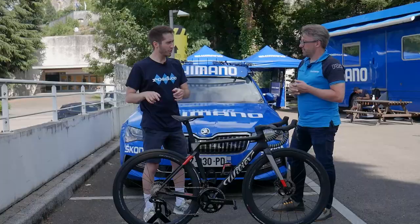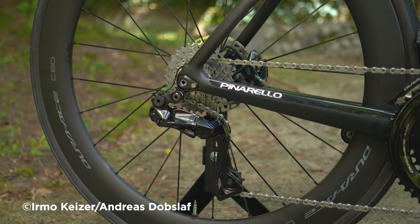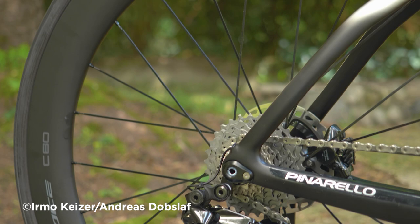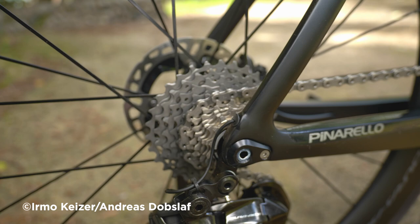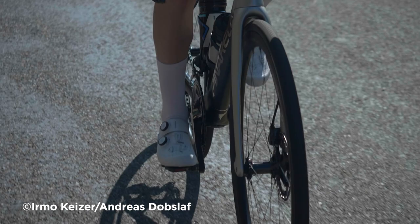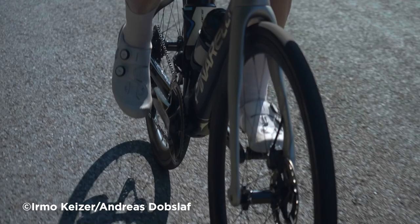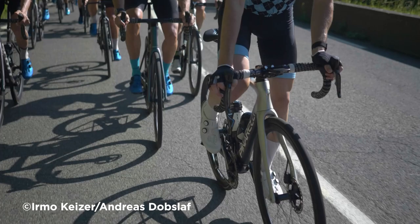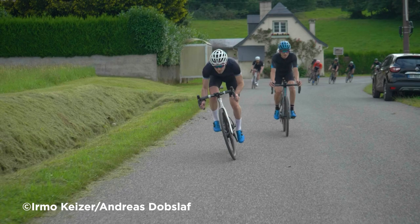At the back there's also an 11-34 cassette — yes, one rear mech can now cover three different cassettes in combination with all three different front combinations, so the 34 works with the 54. In racing, riders on hard stages at the Vuelta didn't want to redo their whole bike. Guys saving their legs for the next stages wanted high rotation, and teams would otherwise have to switch to an Ultegra long cage. A pro front racing gear combined with a climbing cassette in one package really helps.